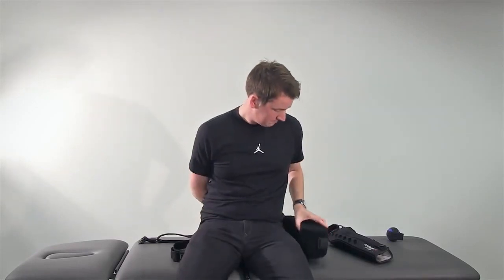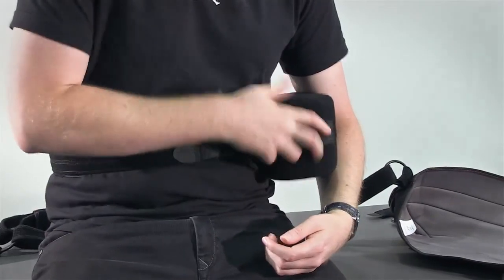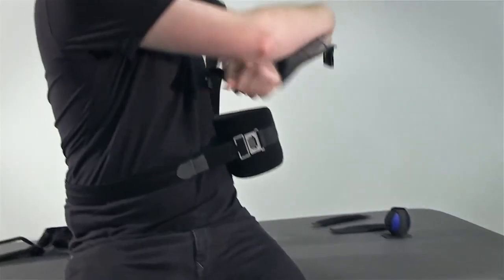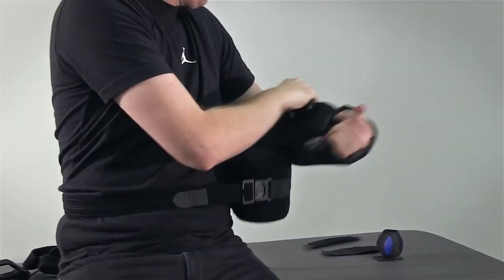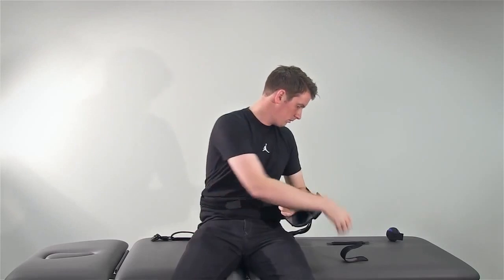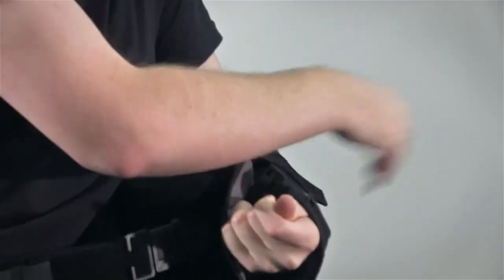Whilst seated, attach the cushion at waist level, bringing the waist strap around the back and attaching it with the buckle at the front of the cushion. Place your arm in the sling and attach the sling to the cushion. Secure the forearm strap to the sling and cushion before attaching the thumb strap.